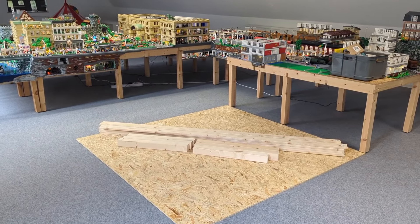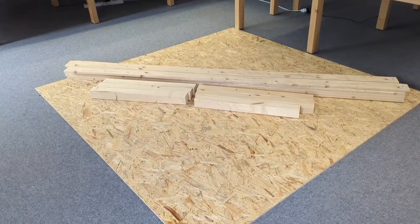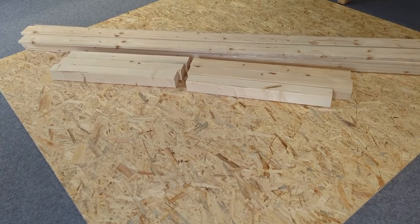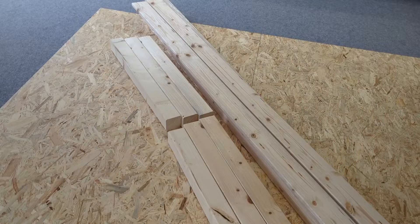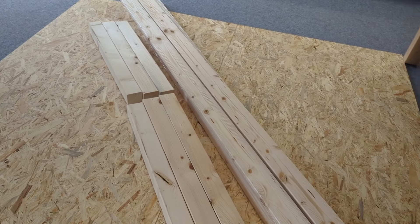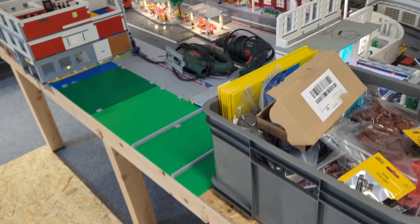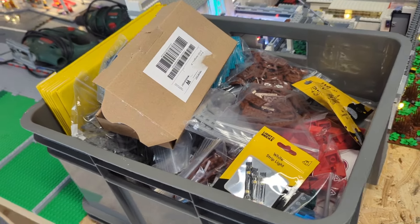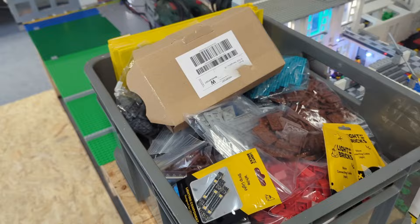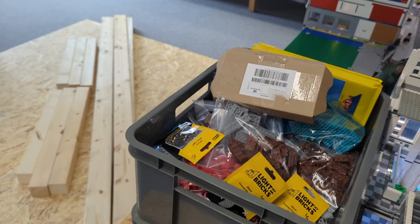Hello and welcome back to my English YouTube channel about my Lego City project called Brick World. Today there's going to be the biggest update in the history of Brick World — we're going to expand the city. You can see a lot of wood here already to build the next table. Everything is located here: a lot of bricks, base plates, a light system from Light My Bricks. It's the most expensive update ever on my channel.